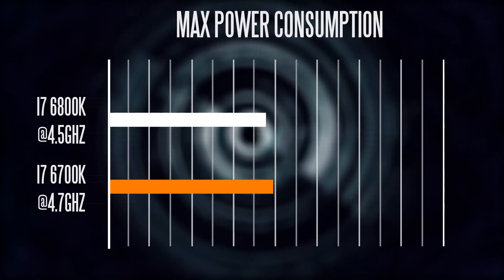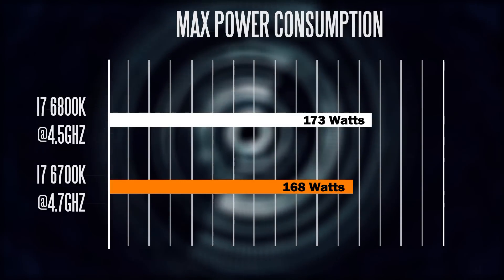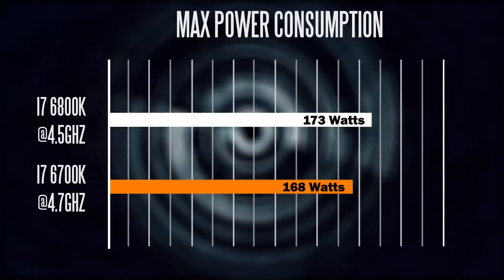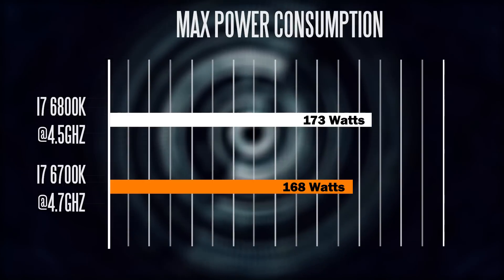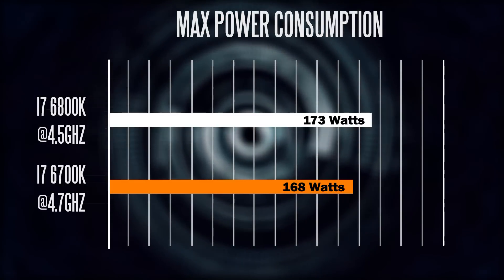In terms of wattage, at max CPU load with no GPU load, the entire system draws about 168 watts on the 6700K and about 173 watts for the 6800K system — so not a big difference in terms of overall power consumption.